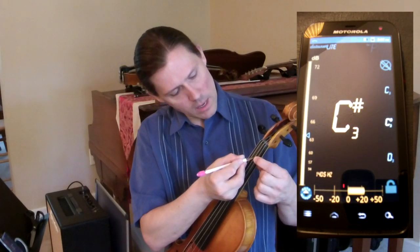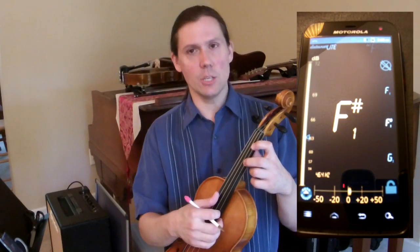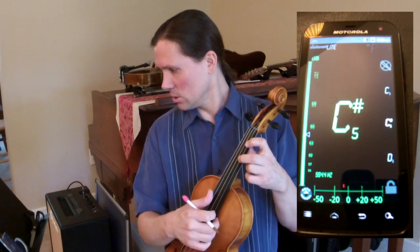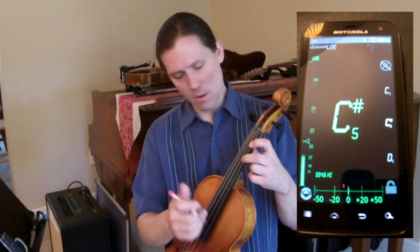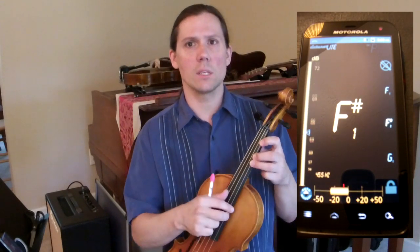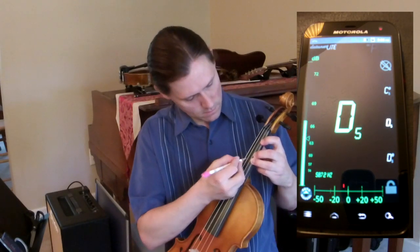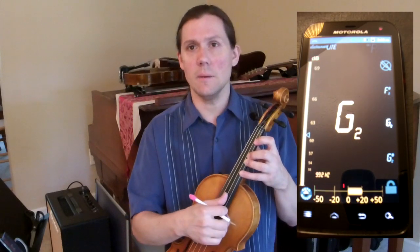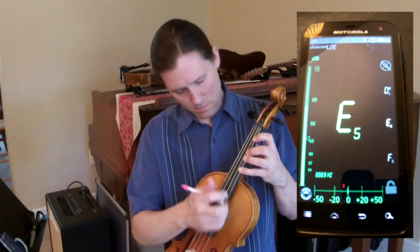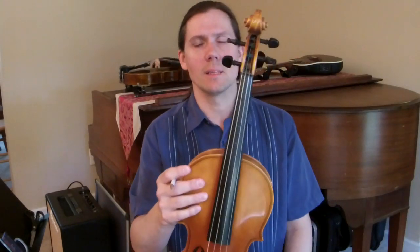I'm going to take my pencil and mark right at the middle of my finger — make a little tiny mark right there. The next one is C sharp, just keep adjusting until it looks just right, and make a mark there. The next is D, which means it's going to be almost right next to my second finger. And last is E. Now I have four small marks right in the middle of the fingerboard, and that's exactly where I'll put the tapes.